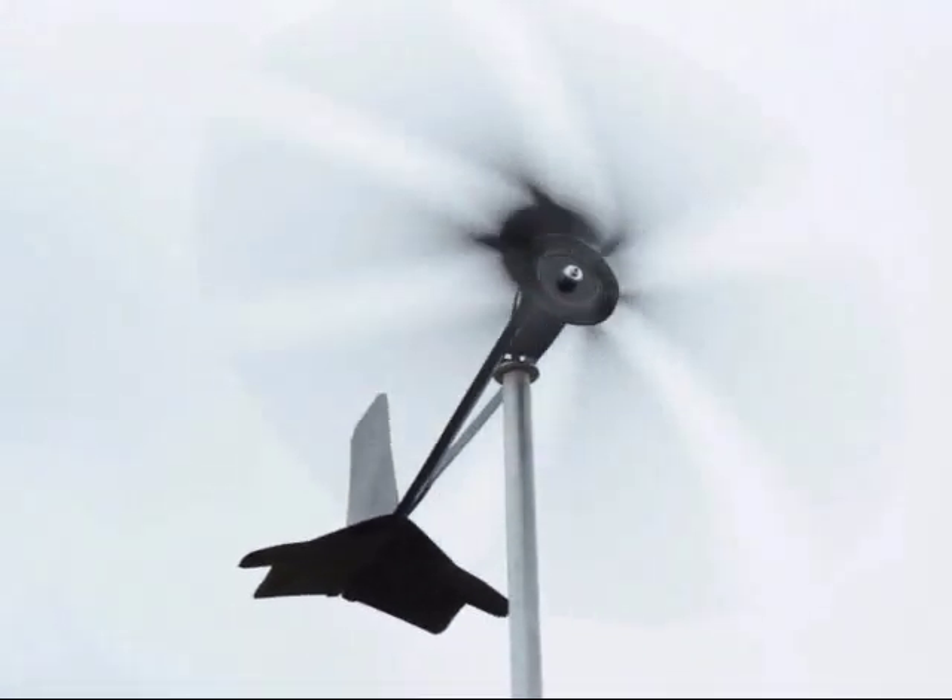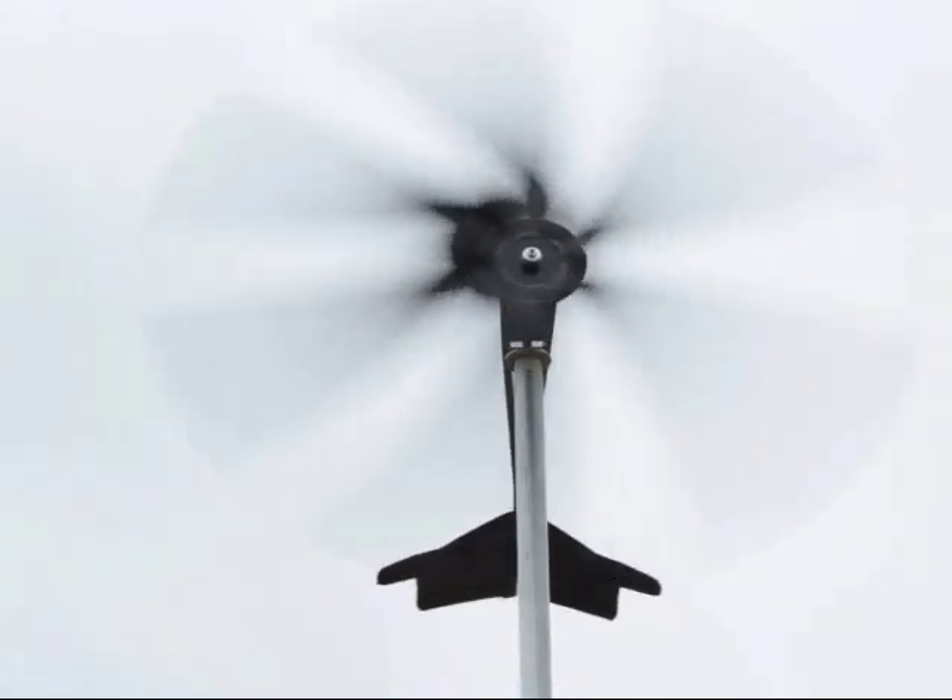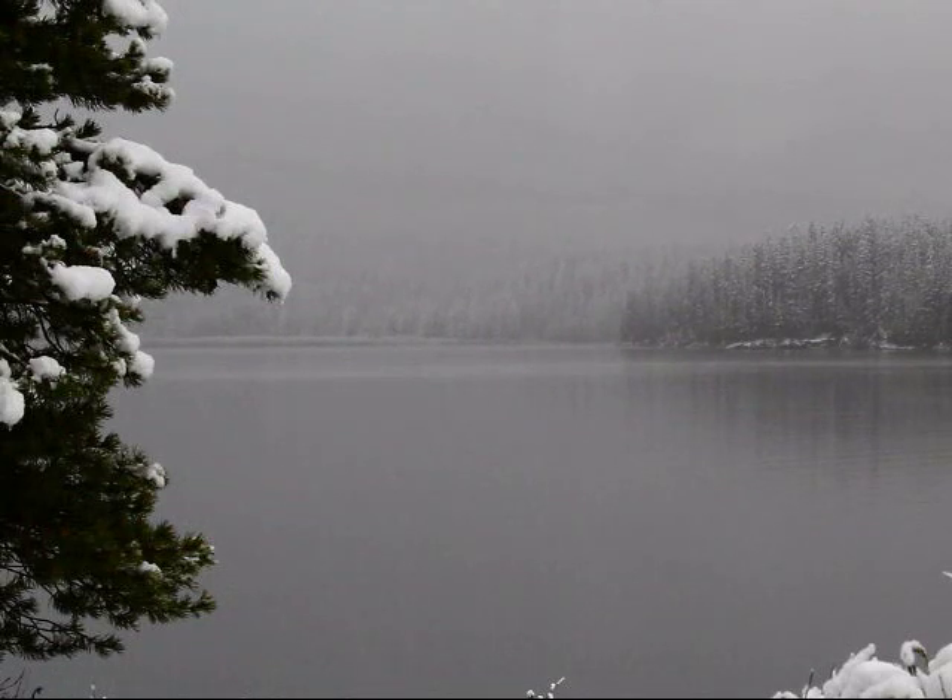On a side note, it snowed in higher elevations this last weekend, so I went ahead and left you with a little nature scene there. So anyway, thank you very much for watching. Until next time.